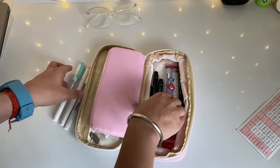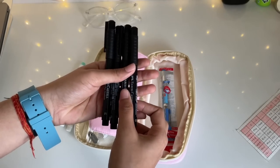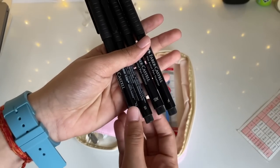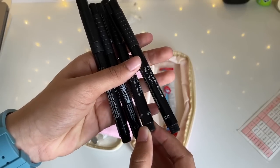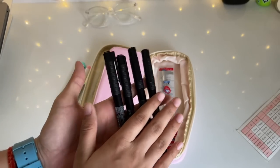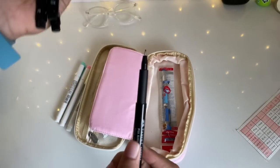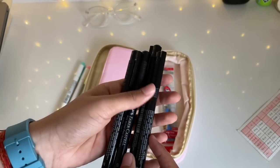Next I have four black pens — but these aren't normal ones, these are artist fineliners from Faber-Castell. They come in four sizes: 0.1, 0.3, 0.5, and 0.7. These are so helpful for journaling and writing headings. I especially love how smooth they are and they're also great for mandala drawings, so if anyone's interested, definitely go get these.